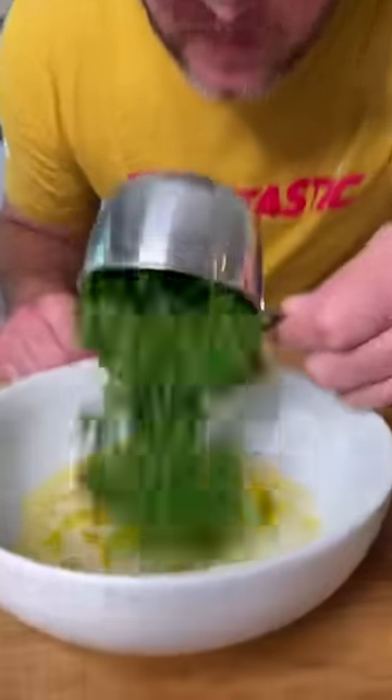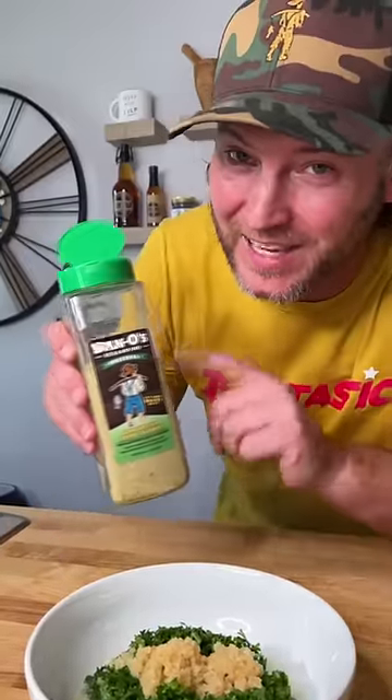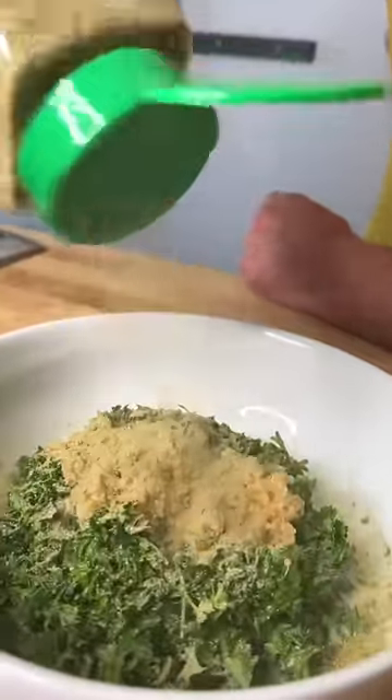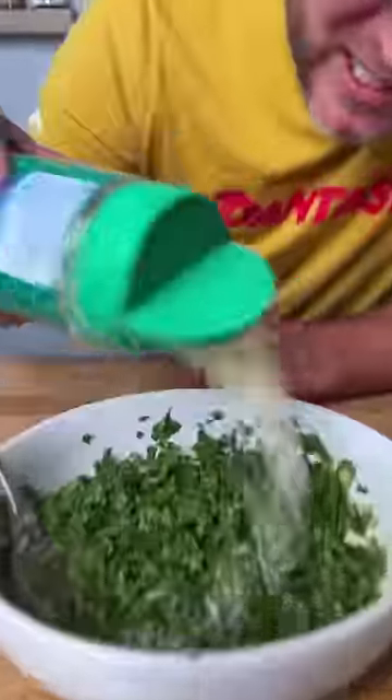Add your one cup of parsley, add your garlic, and then you gotta have the Danos original — it's nothing but flavor, baby. We're gonna hit it with about 15 to 20 of them good pop pops. Mix it all together. Almost forgot — you need parmesan cheese, a bunch of that in there. Mix it up.